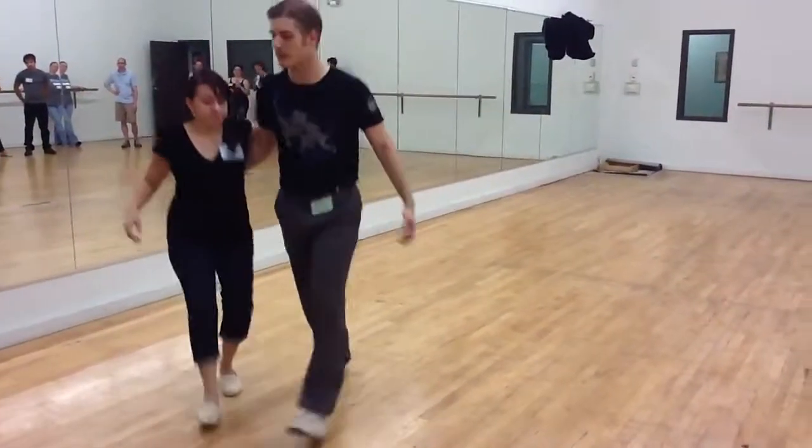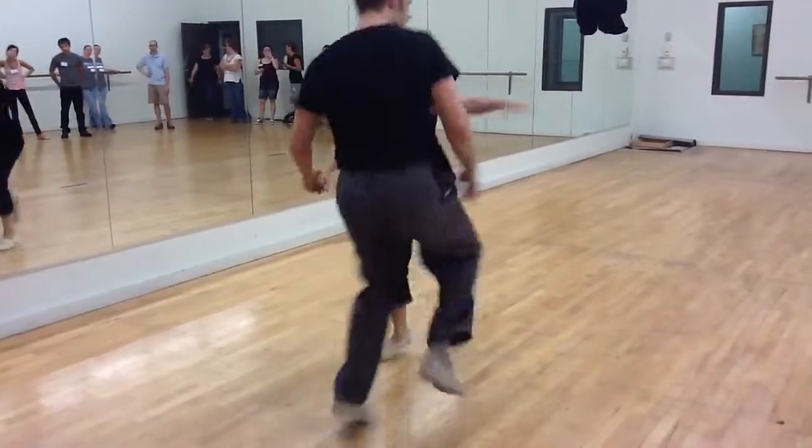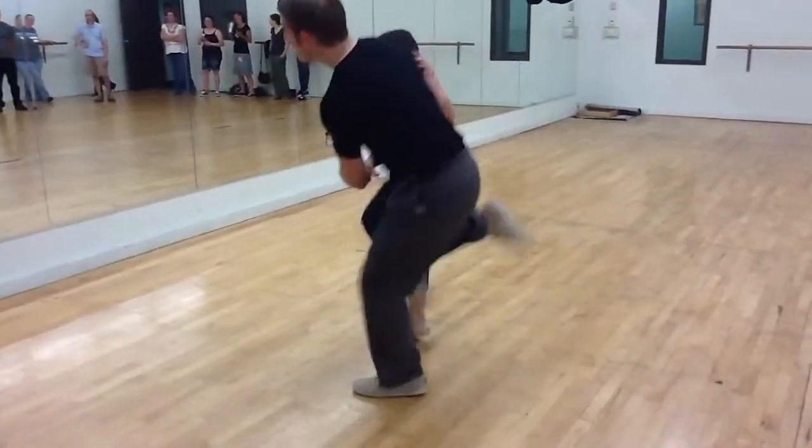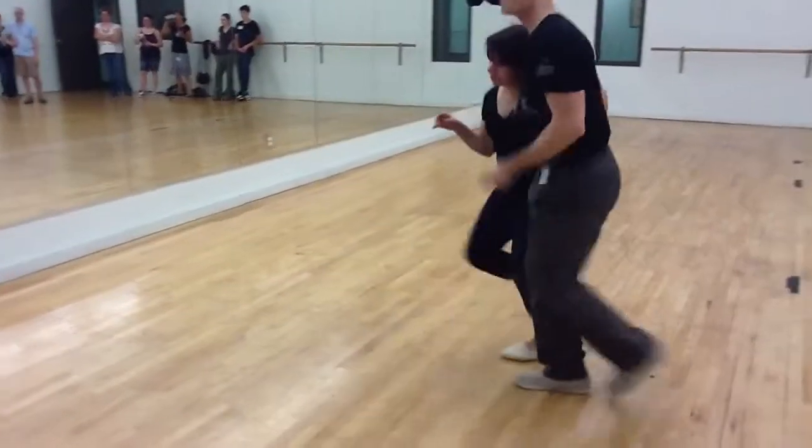Again, from a different angle. We have boom, ha, hey. We have a rock step kick, kicking through. Boom, hey, ho, ha, ho. Hey, ho, ha, boom, boom, boom.